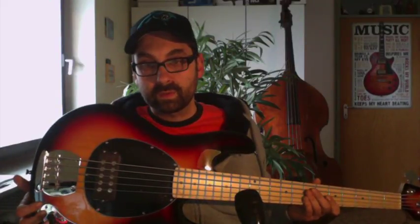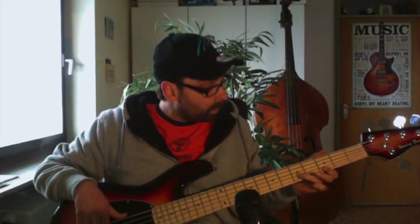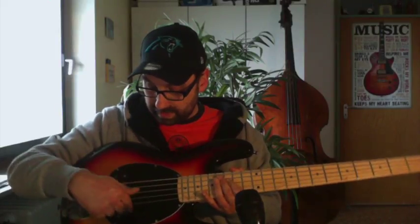Now I'm trying to show you the different sound modes that this bass offers. First, humbucking mode. Now, only this coil is working. And now that coil is working.